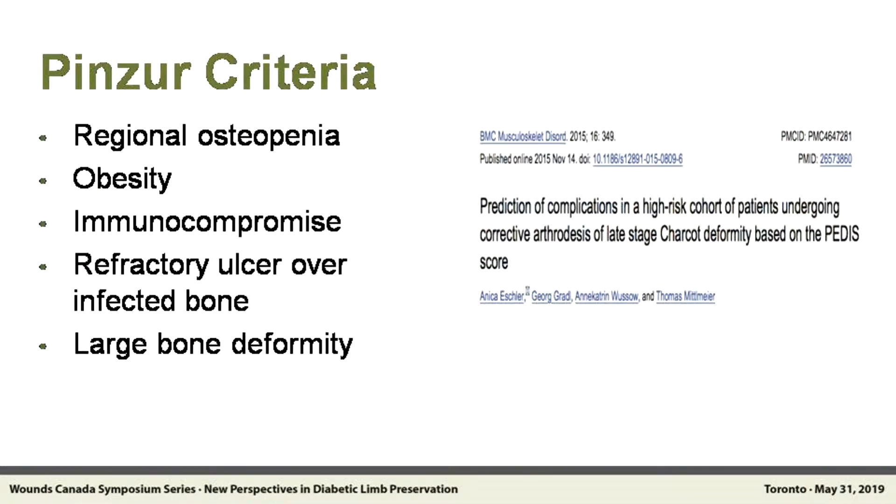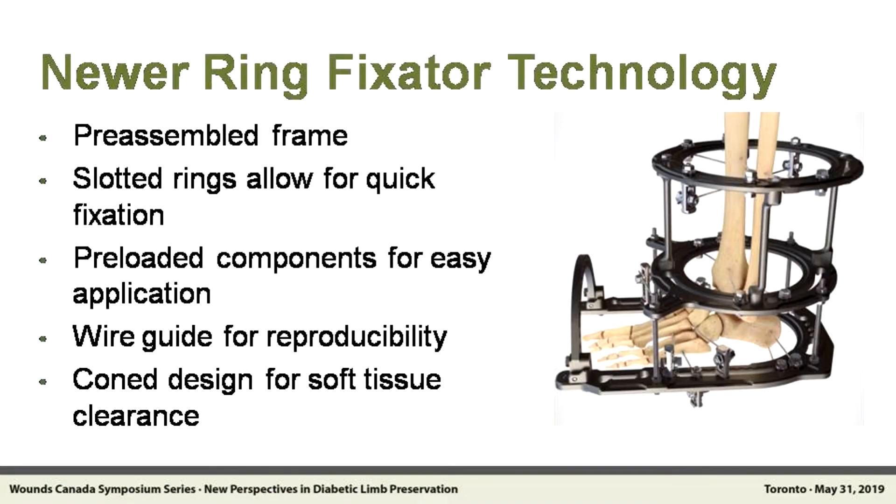In 2003, Mickey Pinzur wrote a paper saying: why don't you just use a frame? Why don't you just hold the foot in position, address the osteomyelitis, and offload the ulcer? We all agree this is a really good idea. And there's Mickey's paper. Now all these new frames are so easy to put on that even I can do it.